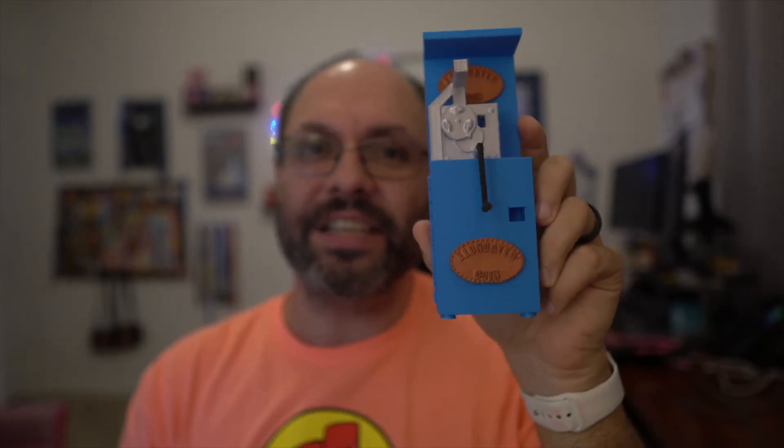I will say it's definitely much bigger than I thought it was going to be. It stands just a little under seven inches, but let's take a closer look so you can see some more of the details.